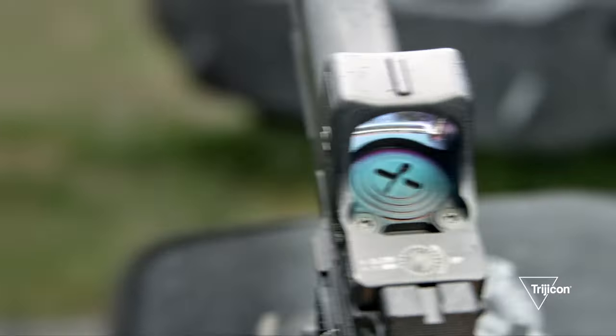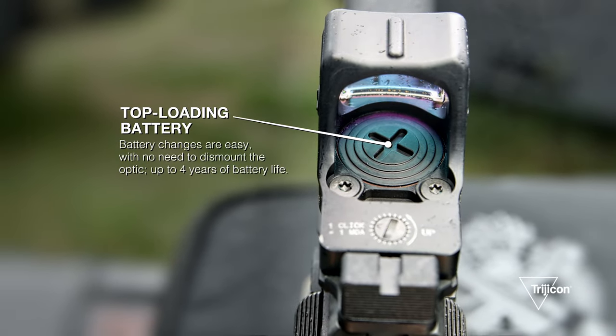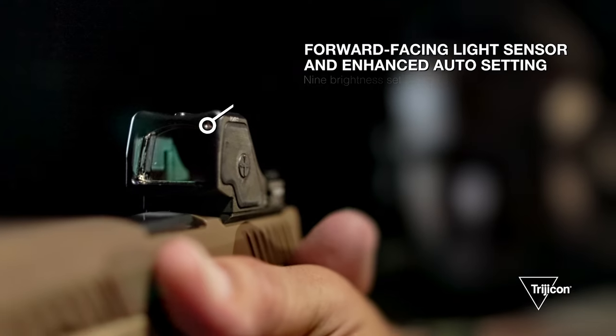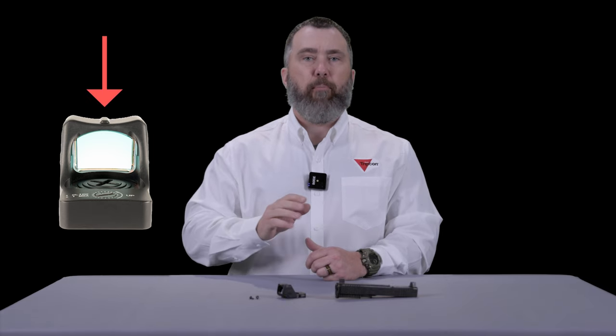First and foremost, we have a 2032 top loading battery with four years of battery life. You have two reticles in one optic — a dot or the option to run a dot with a 55 MOA segmented circle. You have a forward looking light sensor which senses light at target, and a large clean window with a center indexing ridge at the top of the optic, all while being run on the RMR footprint.